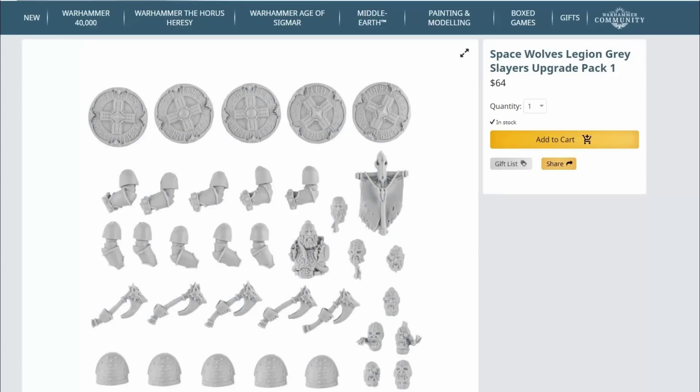Those shoulder pads with the segments to them very much echo their Primarch or Thunder Warriors style of segmented armor, and yet they look really, really good. So overall I quite like this particular kit.